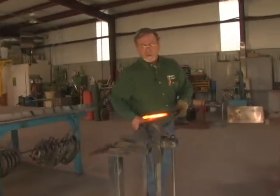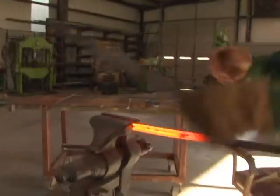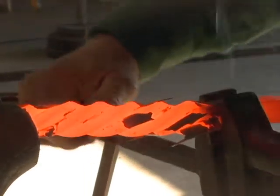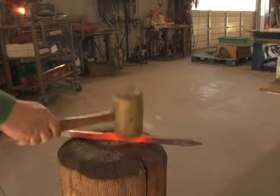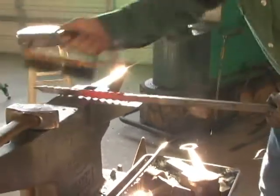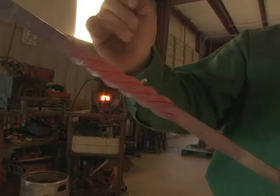Now we're going to twist this steel. I clamp it right where I want the twist to stop, and put my tool where I want the twist to start. Twist it, and make sure we stay lined up. Now I want to straighten this up, but I don't want to put any hammer marks on it — we don't want to scar the material. Bring it all back into dimension, clean the scale off. The lines we scored in there gave it definition and a little bit of character.